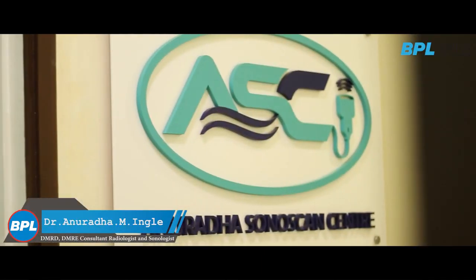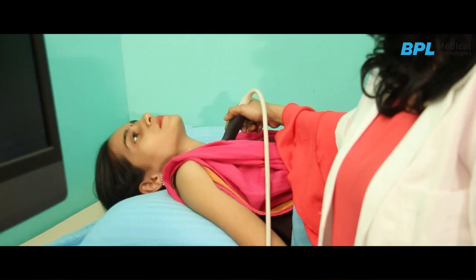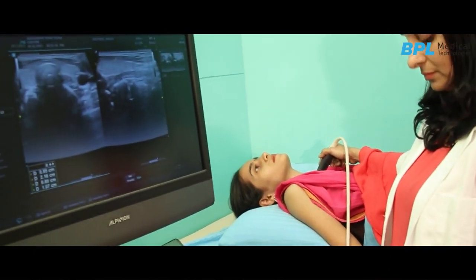Hi everyone, I'm Dr. Anuradha Ingleh. I'm a radiologist. I've got my own ultrasound center named Anuradha Sonoscan Center in Chambur and I've been using the BPL Alpinion machine. The model of the machine is Ecubate.